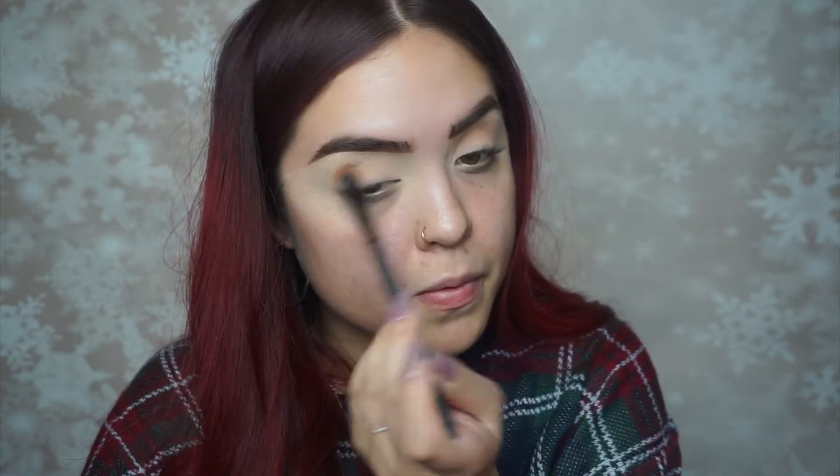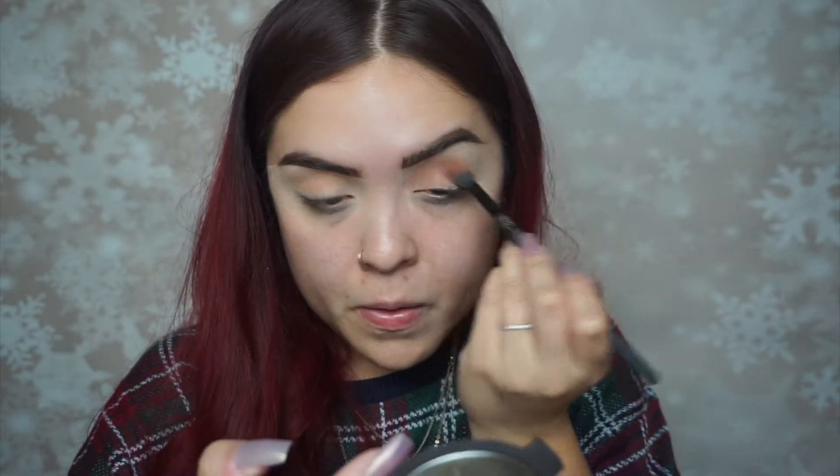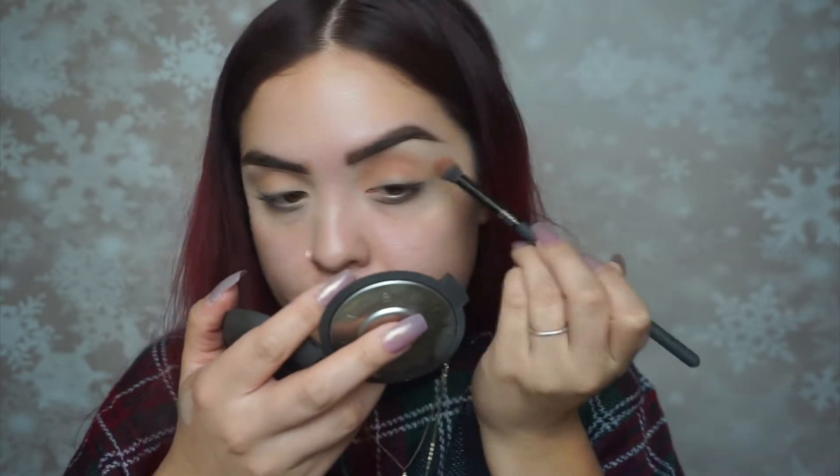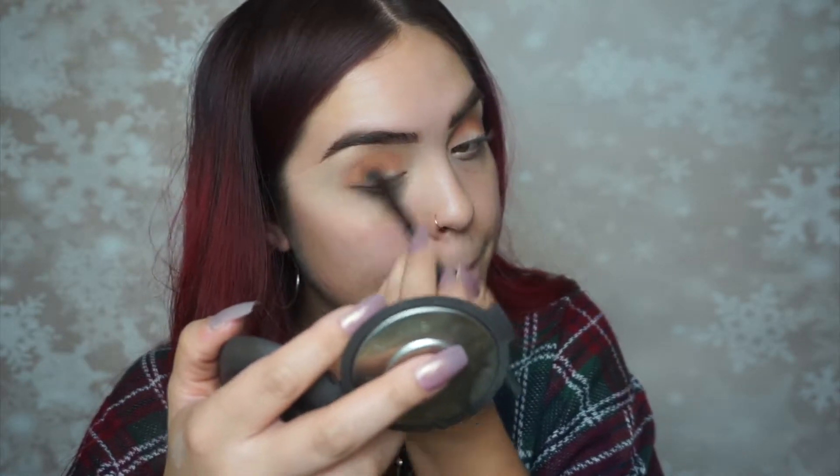Moving on to the Morphe 39A palette — I'm using the transition shade and I'll go ahead and put the names of the shades in the description box. I'm also using a different shade of brown that comes out kind of orange on my skin, applying that on the lid and in the crease and just blending it all out.